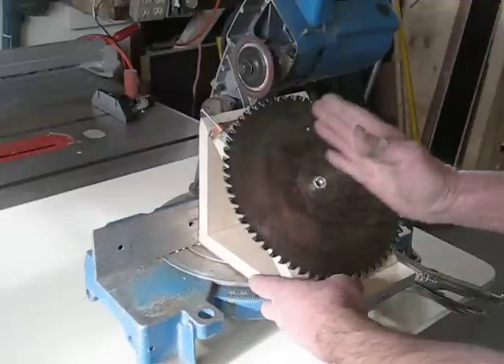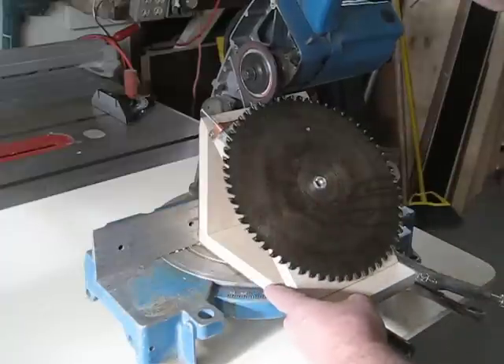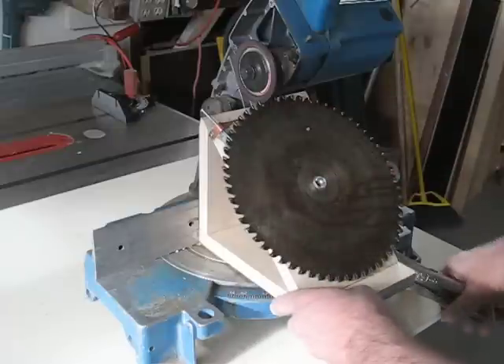So you can line it up just about right, just about perfect. Get this down, bring it over right to the blade, and clamp it down.